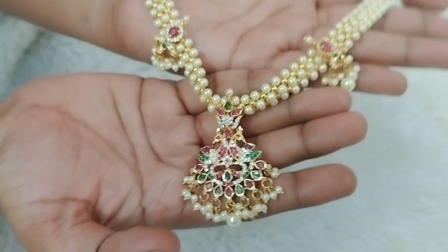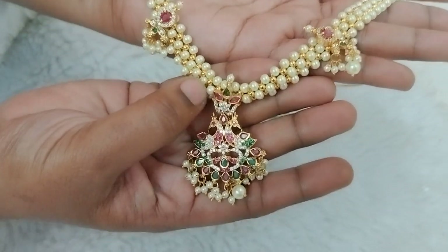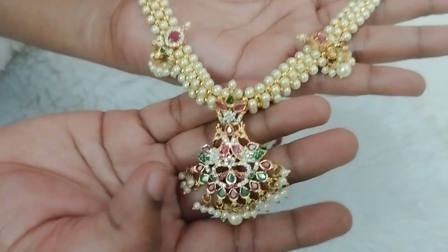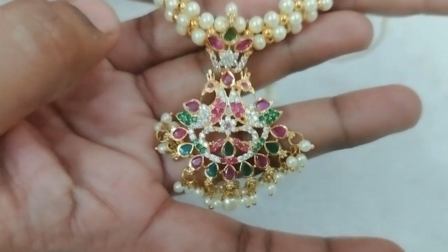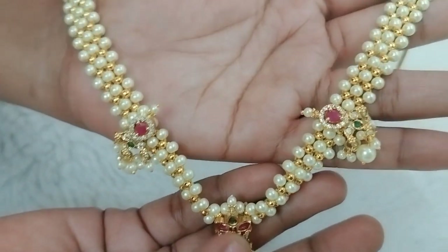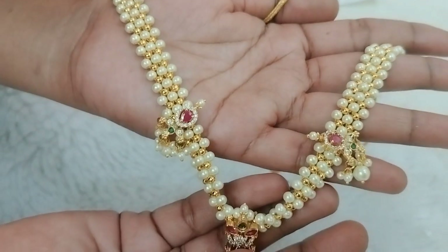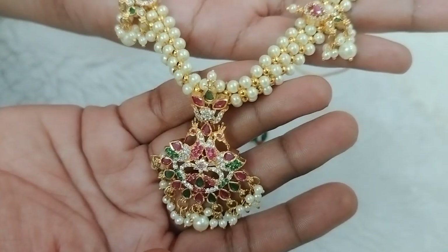I will use the pearl and gold beads in the middle of the neckpiece. I will use the pearl 2-in-1 in the middle of the neckpiece.